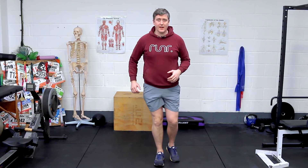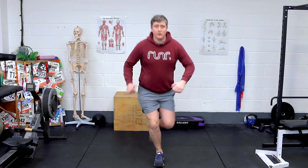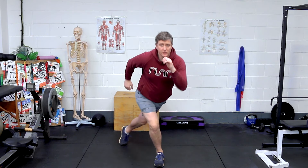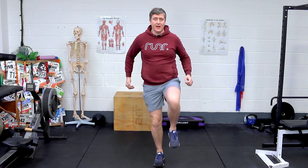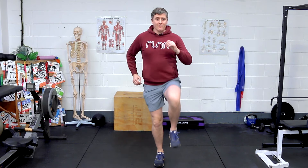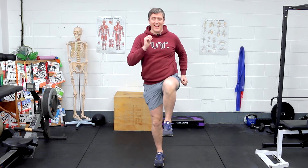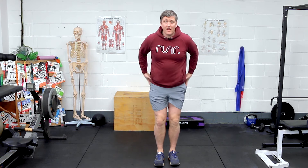Now on the other side, same idea. We can get the arms involved. So from here, back and across, squeeze your glutes. Back and across, clench your butt. You should be feeling it right here. Get the arms going. That's ten. You should really start to feel that through those glutes.